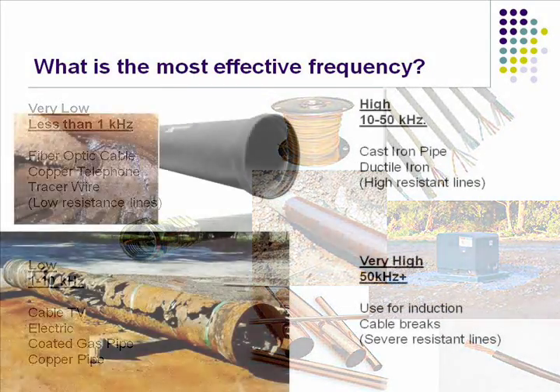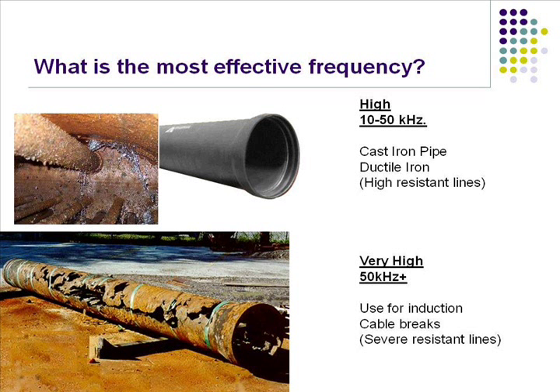But when you go higher in your frequency, you're also going to bleed off onto other lines. If you hook onto this nice corroded pipe right here and try to locate it out using a 33 kilohertz or a 29, no matter what frequency you use, your transmitter signal is going to say 'I'm not going down that line' — it's going to bounce over to this gas line or this cable TV line over here, a lot less resistance on it, and travel down that instead.